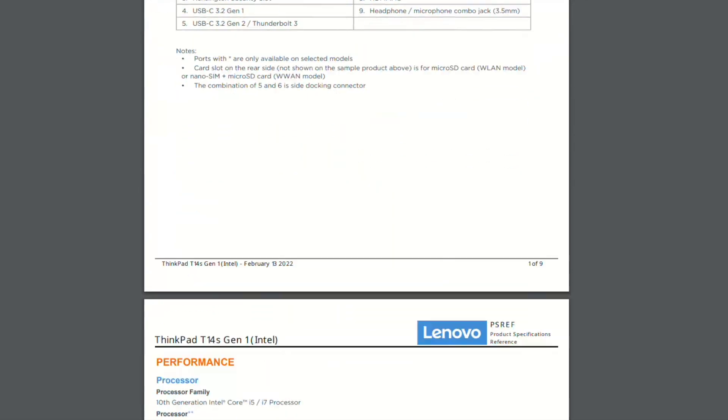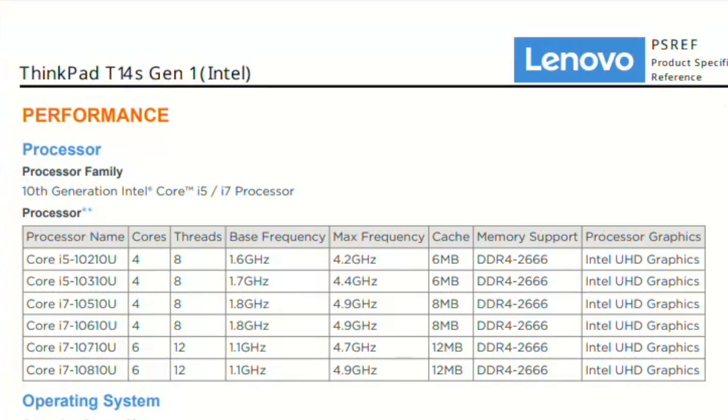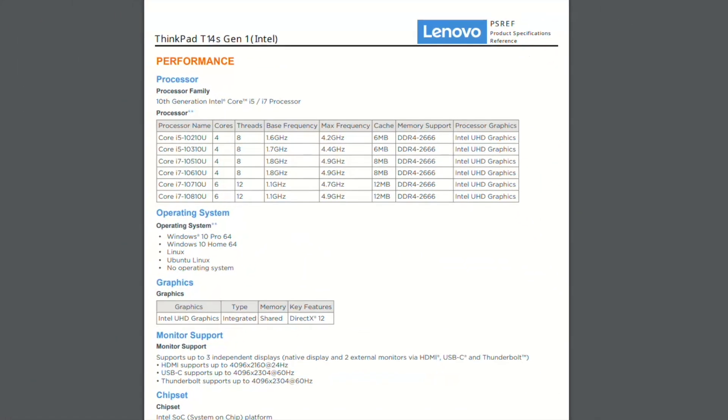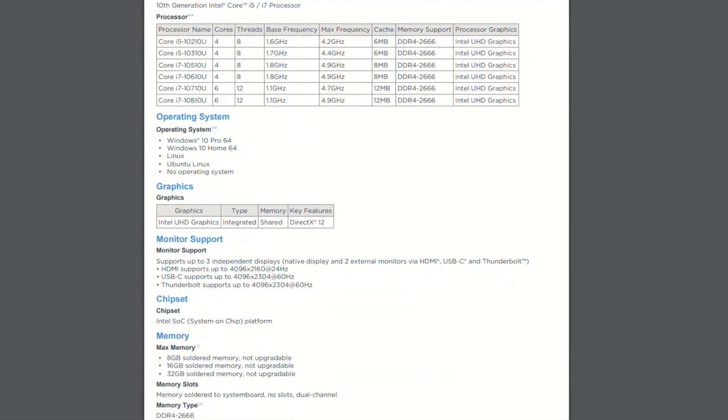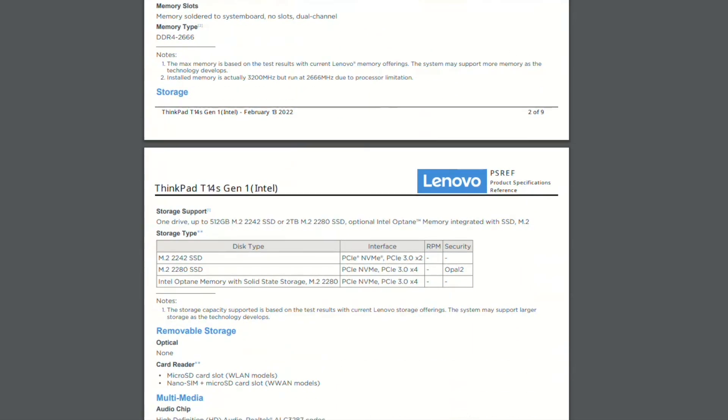Let's have a quick look at the technical specifications and after that compare the advantages and disadvantages of the T14 S Generation 1 with Intel. This laptop supports 10th generation Intel Core i5 and i7 processors. The majority of the processors work with 4 cores and 8 threads. However, there are models with Core i7 CPUs that have 6 cores and 12 threads — these are the high-end ThinkPad T14 S Generation 1 models.